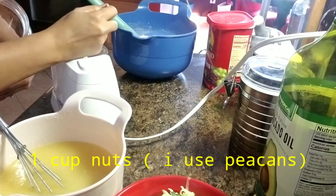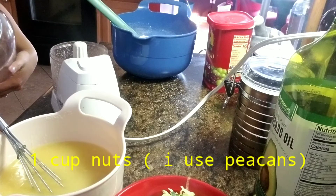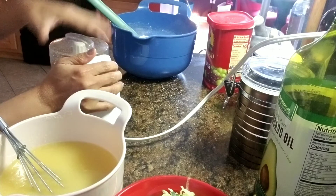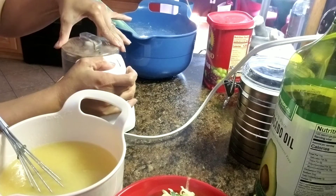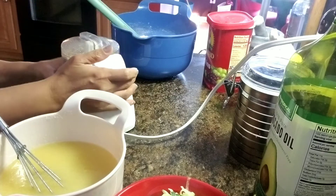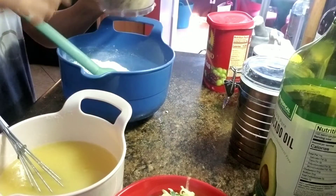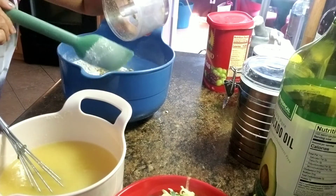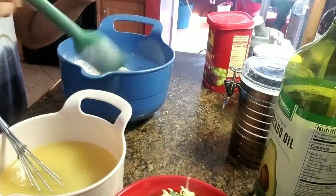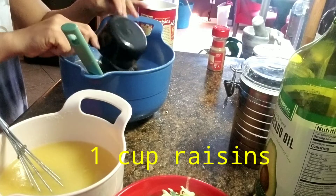I'm using pecans but you can use other nuts of your choice. I'm going to add a lot of nuts or pecans — I want every bite I can taste it. Raisins, one cup.